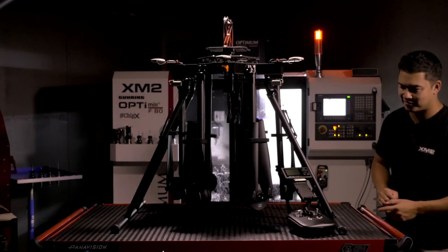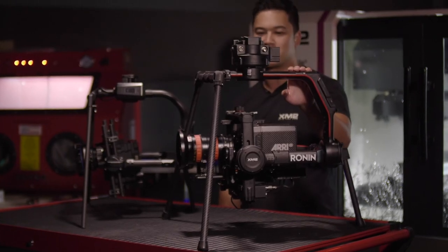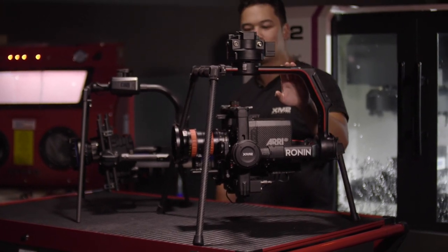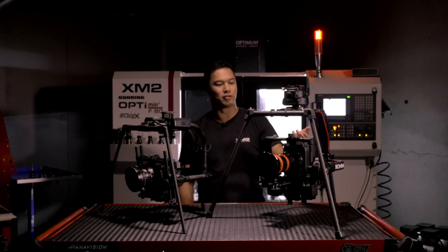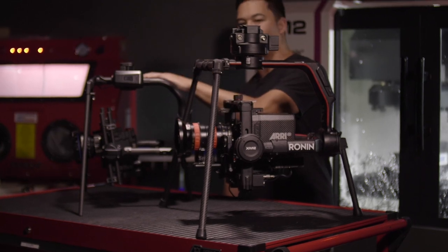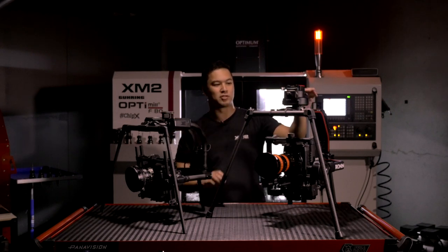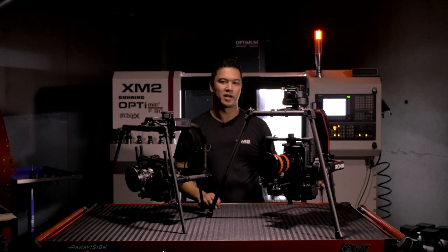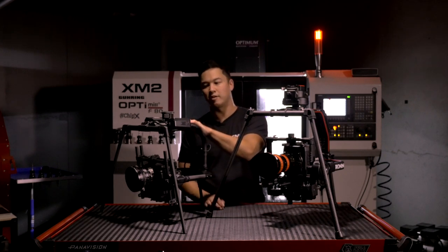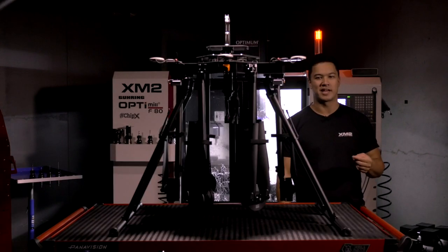The Tango Light setup: you remove the retracts and in their place run landing gear which attach directly to the gimbals. You sacrifice the retracts in order to carry a heavier camera package, get longer flight times, or both. When you buy the Tango Light you can get the Ronin 2 package or the Movi Pro — it comes with all accessories to adapt those gimbals. The Ronin 2 package includes the Ronin 2 landing gear and all parts to install it. For the Movi Pro the landing gear is an optional purchase — available from us or directly from Freefly.